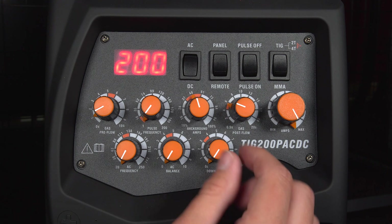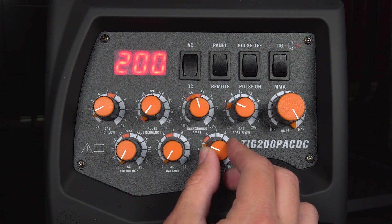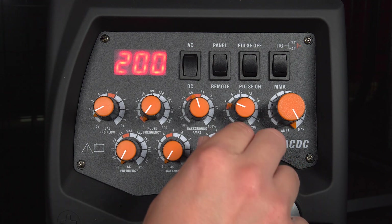Finally, you've got your down slope time as well. This is down to user preference. If you don't want a down slope, just leave it at zero seconds. But you can adjust that between zero and ten seconds.